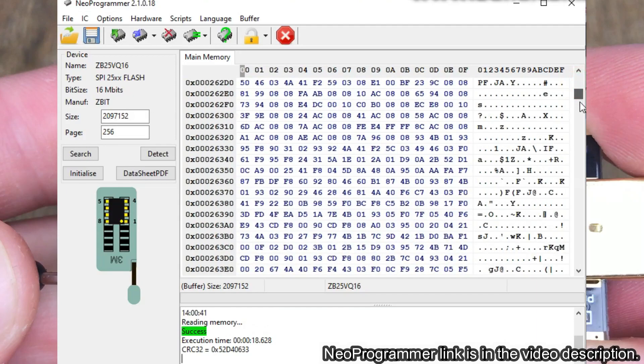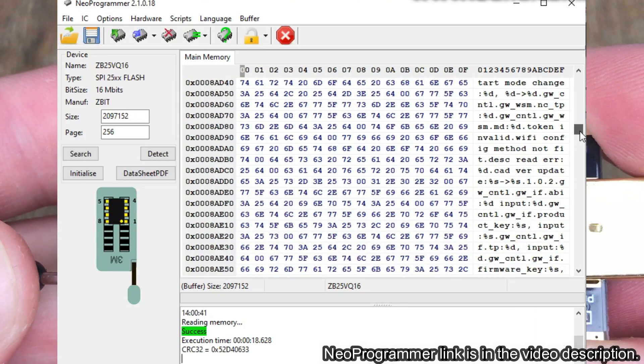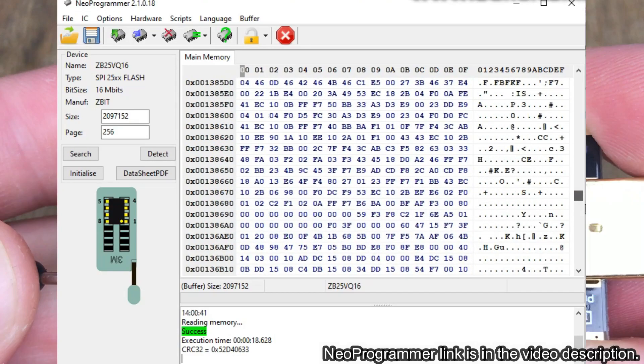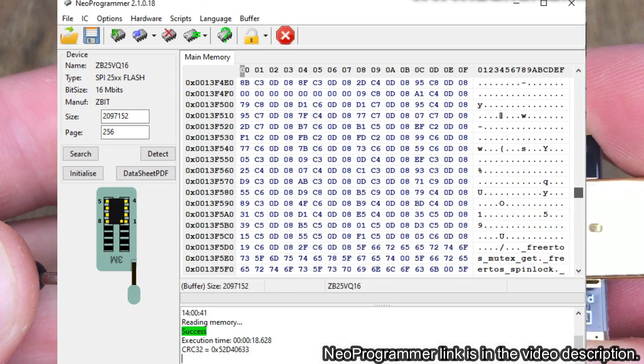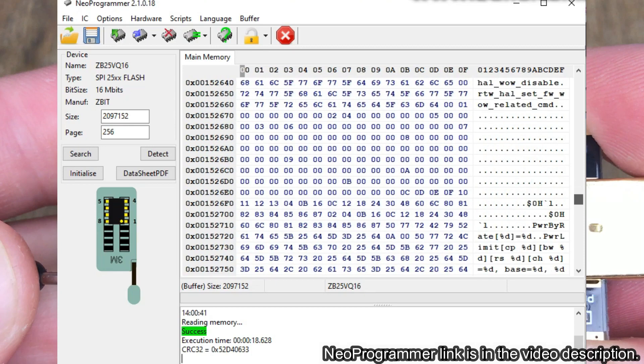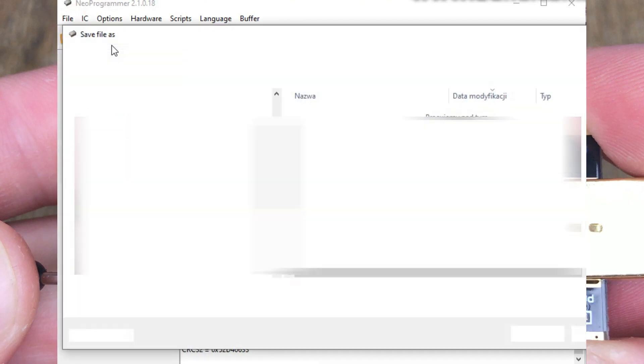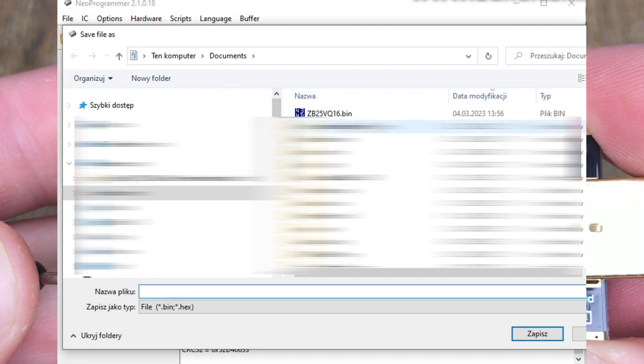Now you can browse the data from the flash memory. For example, here you can see some string constants used by the firmware. The loaded data can also be saved to your computer as a binary file — just click the Save Disk icon to do this. The same approach can be used to write data to flash memory.